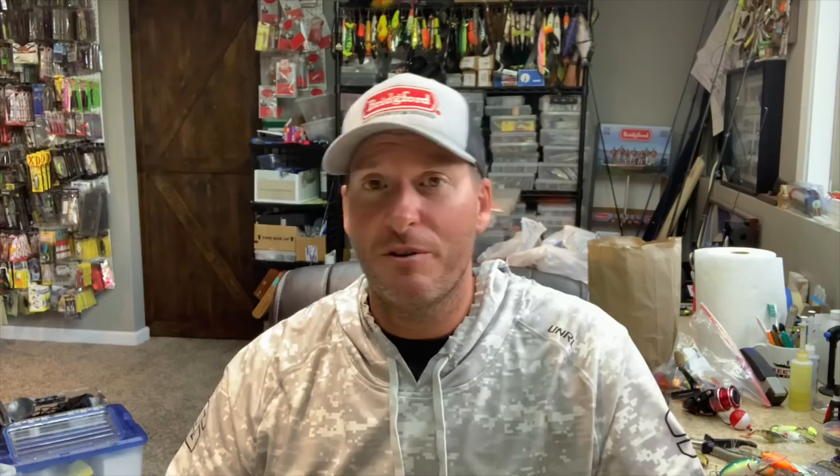However, since then, a lot of companies have taken the characteristics that made this bait so great and implemented them into their new jerkbaits. This bait's been around for probably 20-plus years, and over the last 20 years jerkbaits have come a huge ways. They suspend properly, they sit differently in the water, the color schemes are great, they cast further than ever before — and most of that is due to this bait.